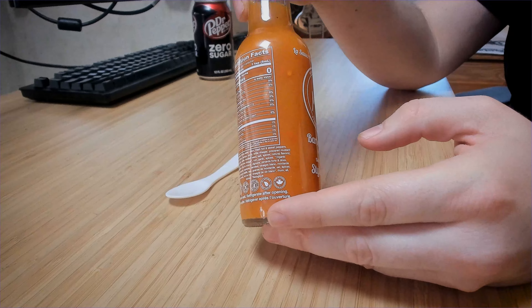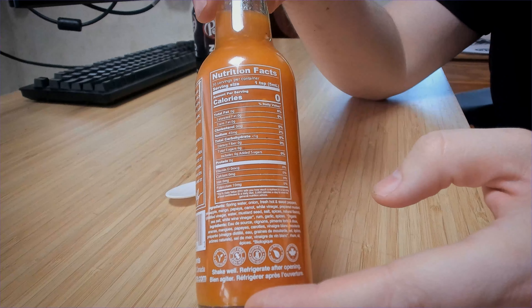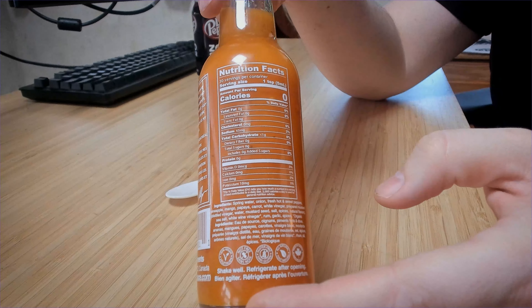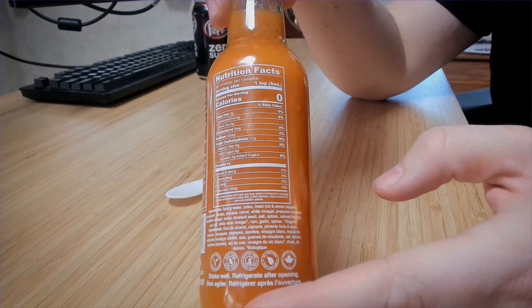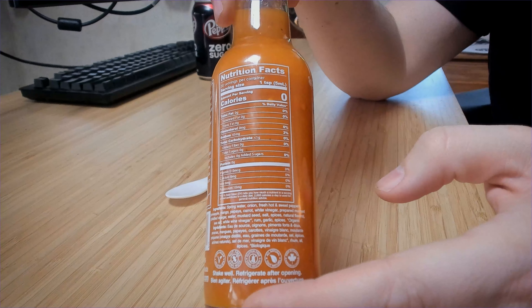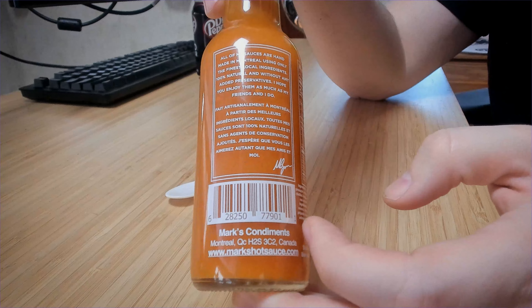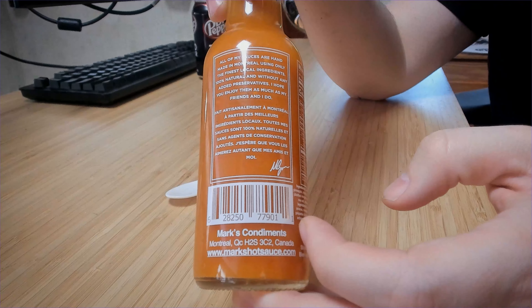There are some really tiny ingredients: we got spring water, onion, fresh hot and sweet peppers, pineapple, mango, papaya, carob, white vinegar, prepared mustard, rum, garlic, and spices — organic. Mark's Condiments from Montreal. I mean, it sounds good. I like mustard-based hot sauces a lot.